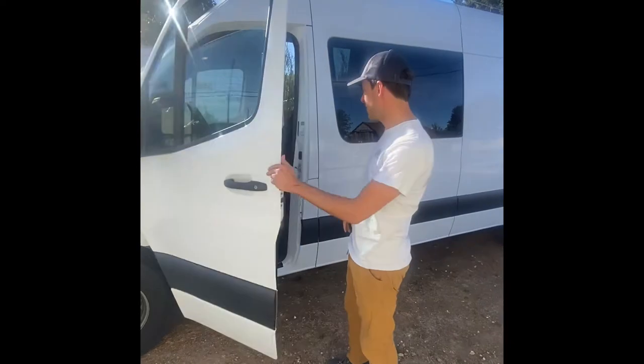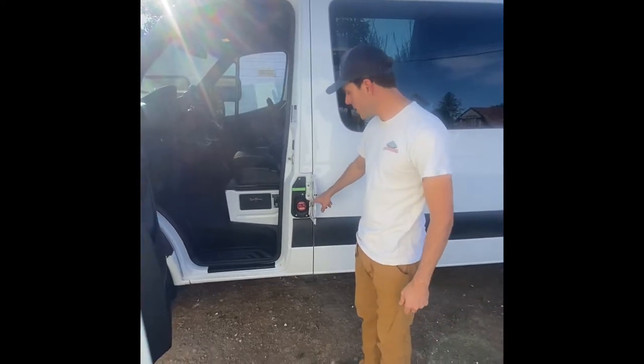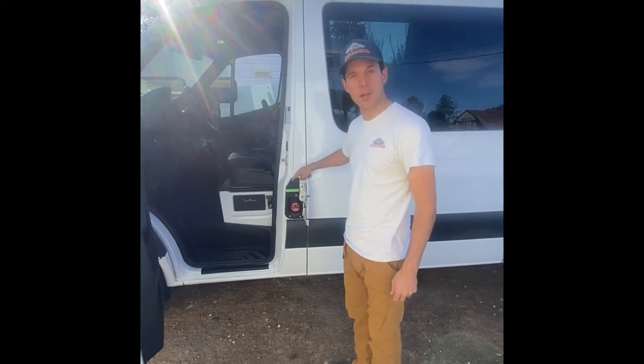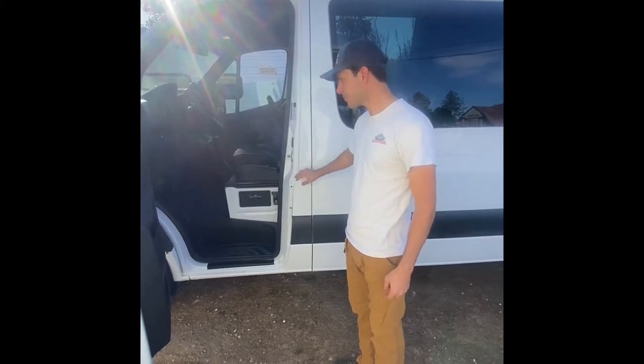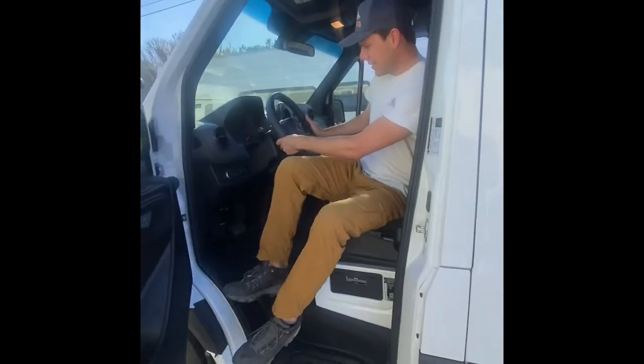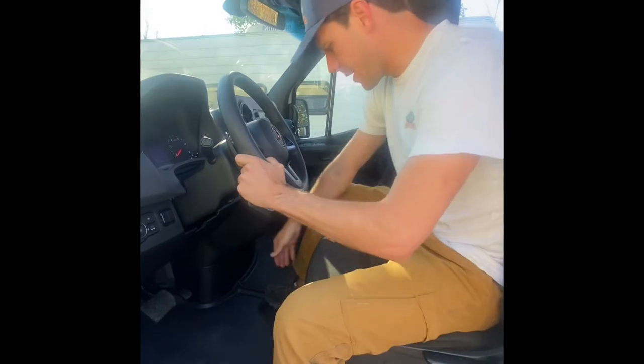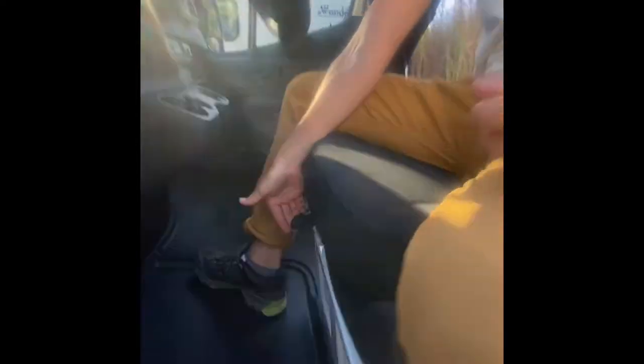Alright, we're gonna go ahead and get in the van here. As you can see, the diesel tank is located once you open up the door on this pillar. Moving inside the vehicle, once you get in and get situated, the lever for adjusting your seat is gonna be down here.